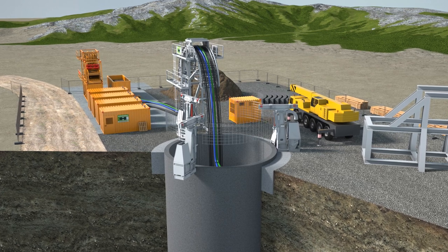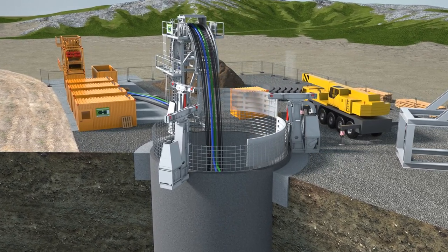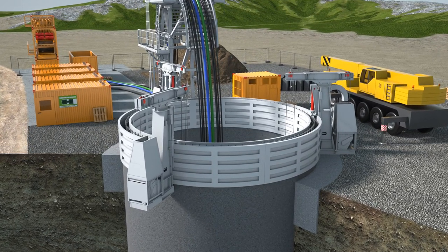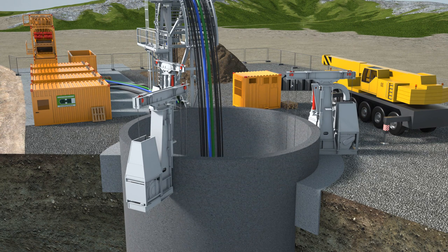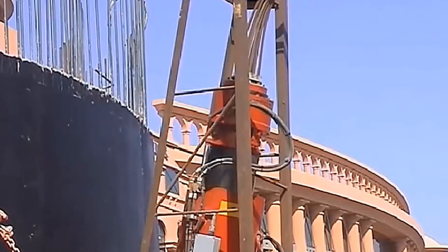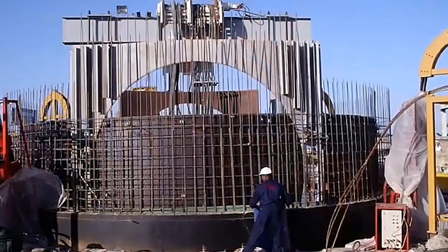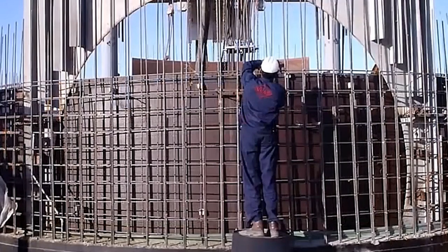As an alternative to constructing the shaft from individual segment rings, in-situ concrete can also be used. Formwork designed for the shaft diameter is used to concrete the shaft lining in lifts of about 2 meters in height. The sinking process itself is the same as for shafts constructed with segments. This can be an advantage if the shaft is to be used for launching tunneling machines. The shaft wall can then be prepared with a built-in launch eye to exactly suit the tunneling equipment.